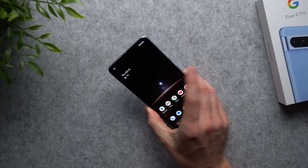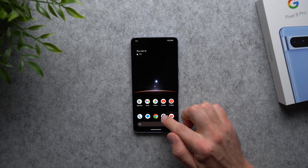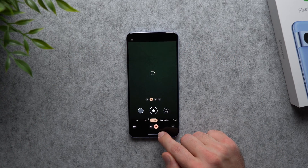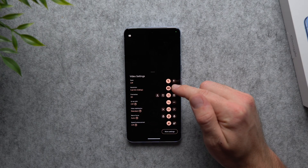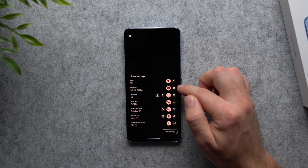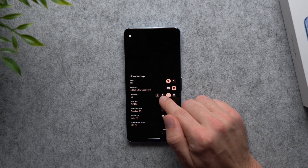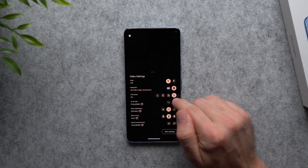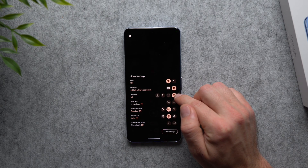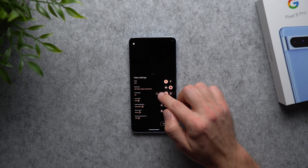The cameras on Pixel phones are absolutely amazing but if you're using default settings you're missing out. Open the camera app — either tap the icon or double-tap the power button. Go to the video tab, tap the settings icon, and you'll see the default resolution is 1080p. Change it to 4K ultra high resolution. You can also change the frame rate to 24, 30, or 60 fps — 60 fps gives you smooth slow-motion footage for editing. Keep in mind this uses more storage, so for casual use stick to 24 or 30 fps.